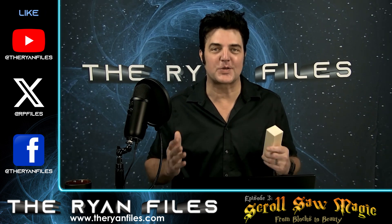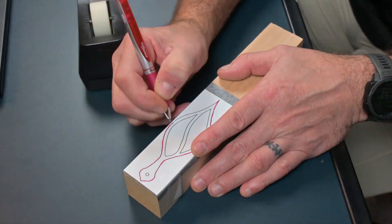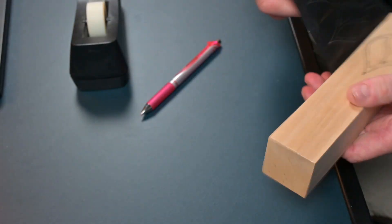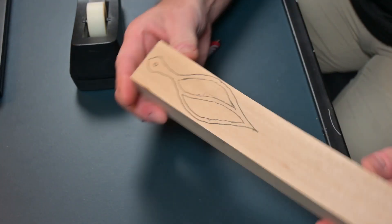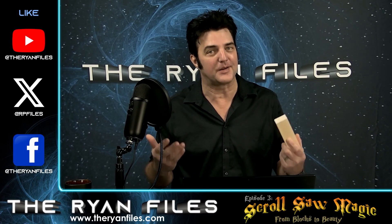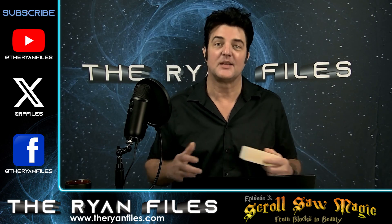Now let the scroll saw symphony begin. First, you need to print, cut, and transfer your pattern onto whatever piece of wood you choose. Carbon paper is probably the easiest way to do it, but it's not rocket science — I'm sure you can figure this step out on your own. So, what do you say? Let's get to work.